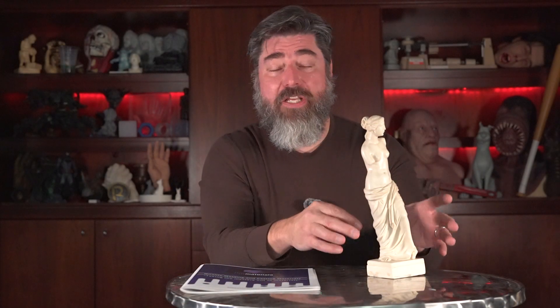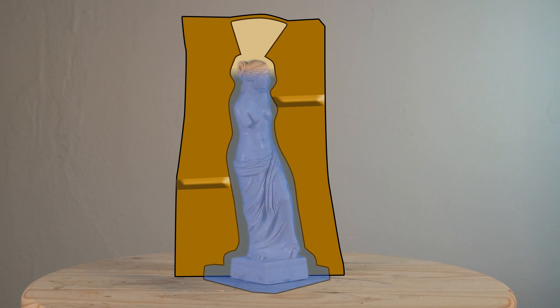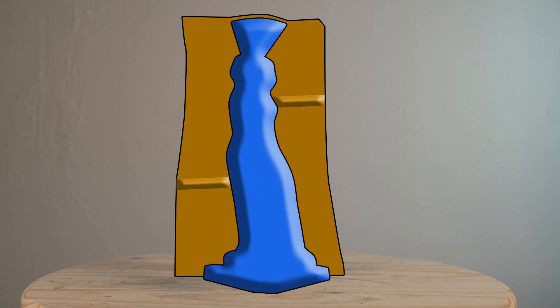Once everything is reassembled and sprayed with a release agent, I'm able to fill that up with silicone. Then I demold it, peel off the silicone, take out my master, and now I've got my mold ready to go.